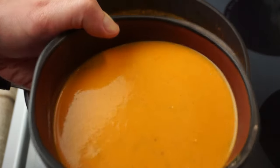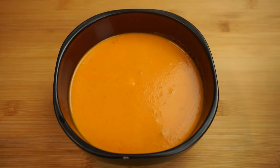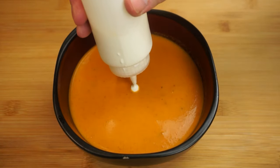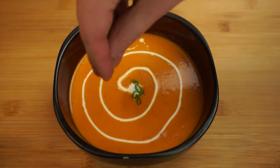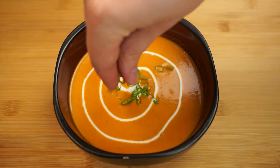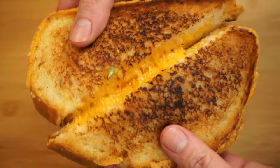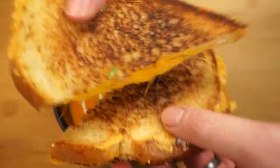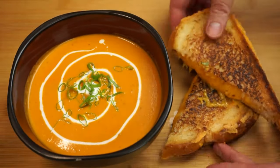Let's grab a bowl of this creamy tomato goodness. I have a little extra heavy whipping cream in a squeeze bottle for garnishing, along with a little bit of green onion. And I'll be honest — I don't think I've ever had a bowl of tomato soup without a grilled cheese, and I don't plan to start today.